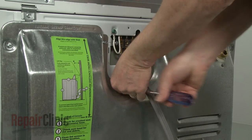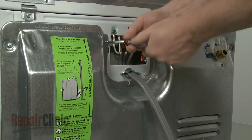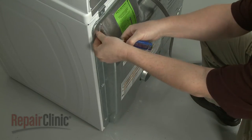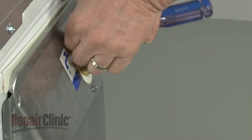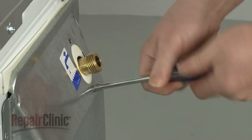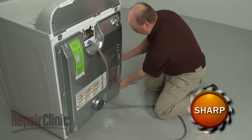Unthread the screws securing the lower rear access panel and set the panel aside.